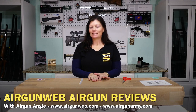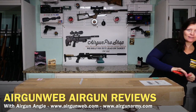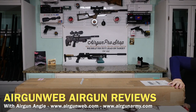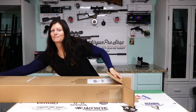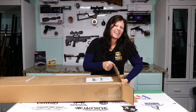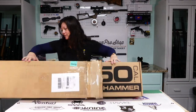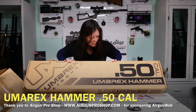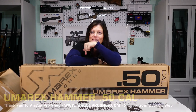Hey guys, Air Gun Angie with Air Gun Web. This one is very, very special — I've been wanting this for a very long time, and I got one from Air Gun Pro Shop. You'll have to wait a minute because I've got to open it up first — it's a big one. The Umarex Hammer .50 cal is now in my hands. Well, not yet — it's still in the box, but it's about to be.